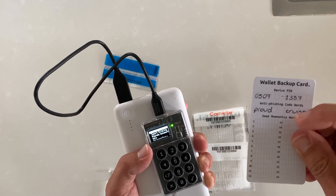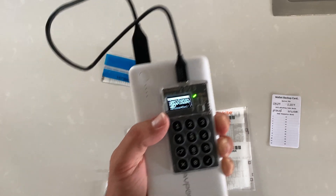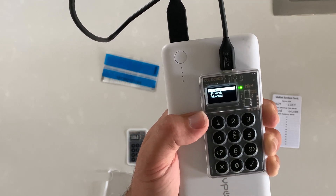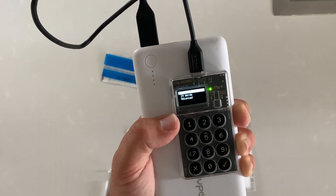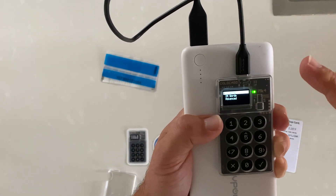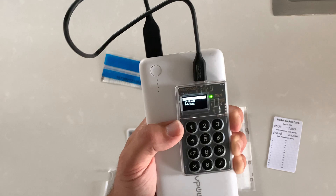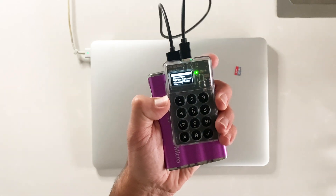Continuing with the seed phrase — we're going to write it on the card provided, making sure they're in the correct numerical order. I'm going to do a 12-word seed phrase; you can choose 24 or the dice roll, but 12 words is just as secure as 24 with only a marginal difference. Make sure you write them down, spelled correctly and in the correct order, and keep this very safe and out of sight. These words are essentially your key to recover your wallet.